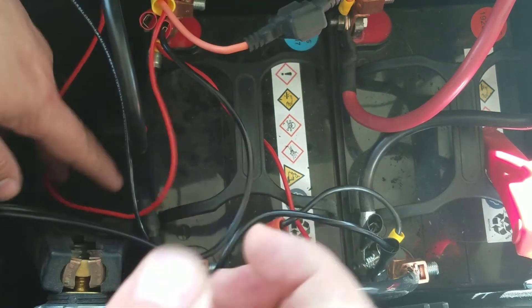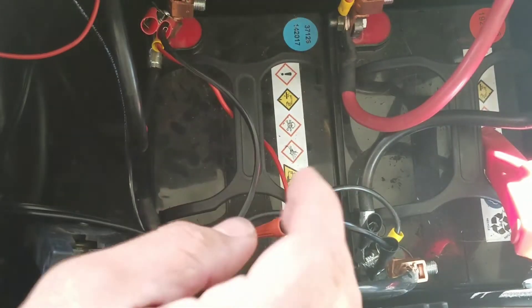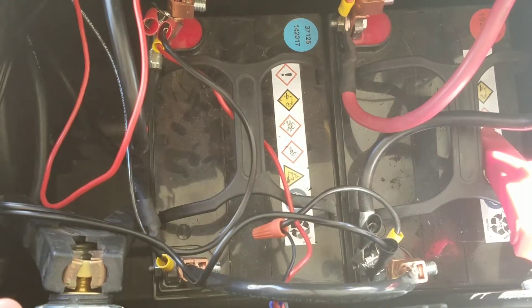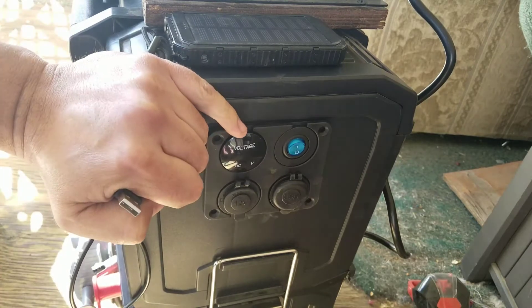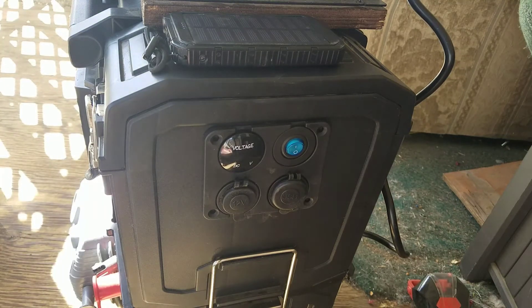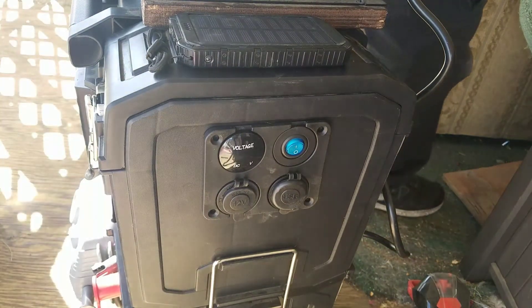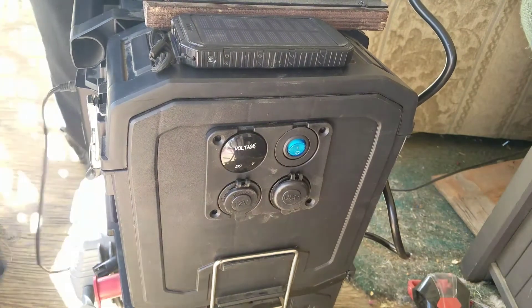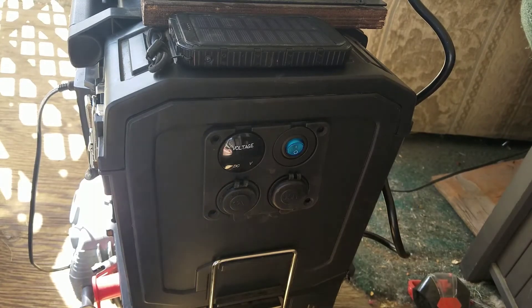So I got the positive going from this side because this side was a little overcrowded with the connections, and then I got the negative coming from this side, and that's going into the 12 volt outlets. So I got my 12 volt outlets here, and then I got a meter. I'm gonna plug this into the solar. There's not much I can do about the background noise, sorry about that.